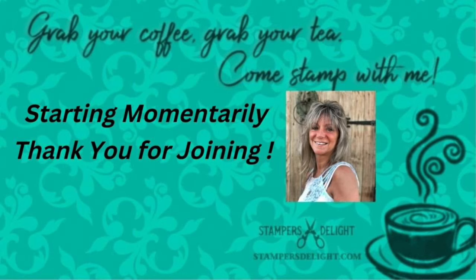Hello everyone, thank you for joining me. Rose Ward, stampersdelight.com. Grab your coffee, grab your tea and come stamp with me. What I wanted to do today is I just got this in, so I just wanted to do a quick unveiling.